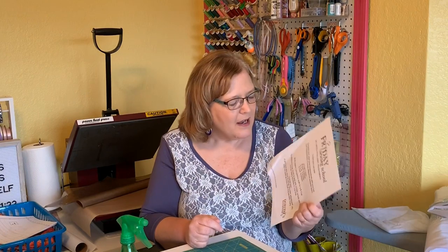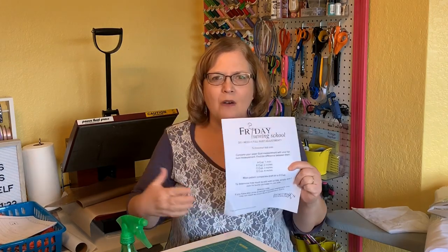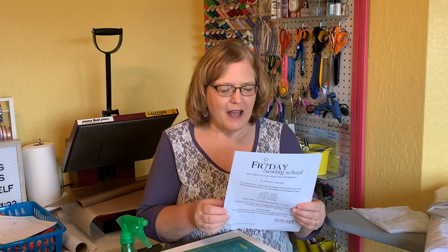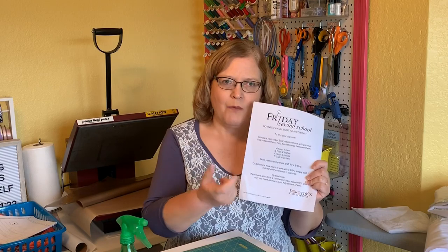I also had a question from someone who wanted to know how much to add for a full bust adjustment. I made a little handout — there's a link in the description below you can download for reference. To find your cup size, you compare your upper bust to your full bust. Cup sizes go by inches: an A cup is a one-inch difference, B cup is two inches, C cup is three inches, D cup is four inches. Most patterns are drafted for a B cup because that's considered average. So if you're a C cup, you just add one inch; if you're a D cup, you add two inches.